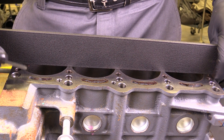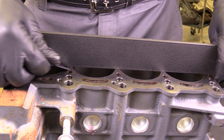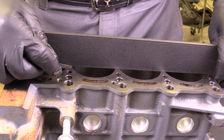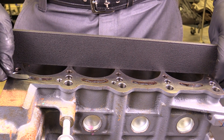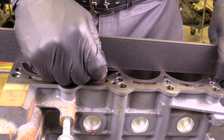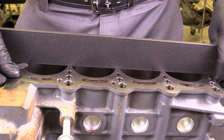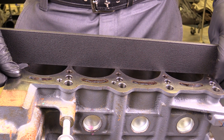Any warpage of the cylinder head or block is going to cause all kinds of engine problems. I could have misfire because I don't properly seal the combustion chamber. I could have oil consumption as oil gets into the cylinder, or coolant loss as coolant passages aren't properly sealed. If a block or cylinder head does not pass this test due to too much warpage, you can get it resurfaced. However, on many modern engines it's simply going to call for replacement of the cylinder head or block if they don't meet specifications.